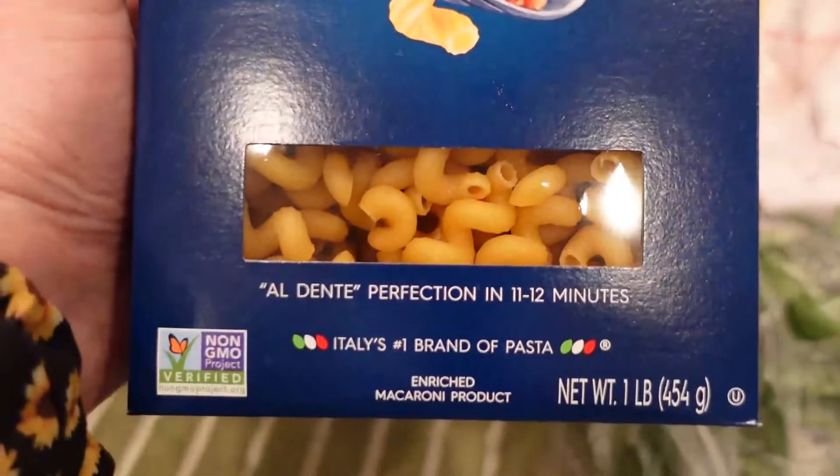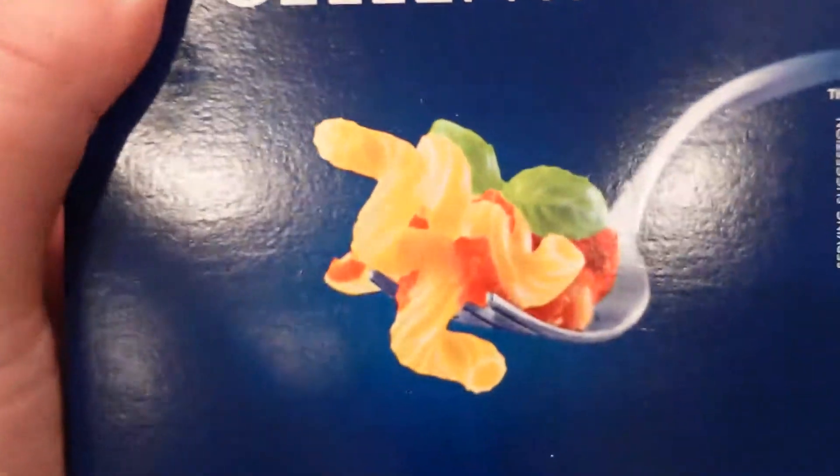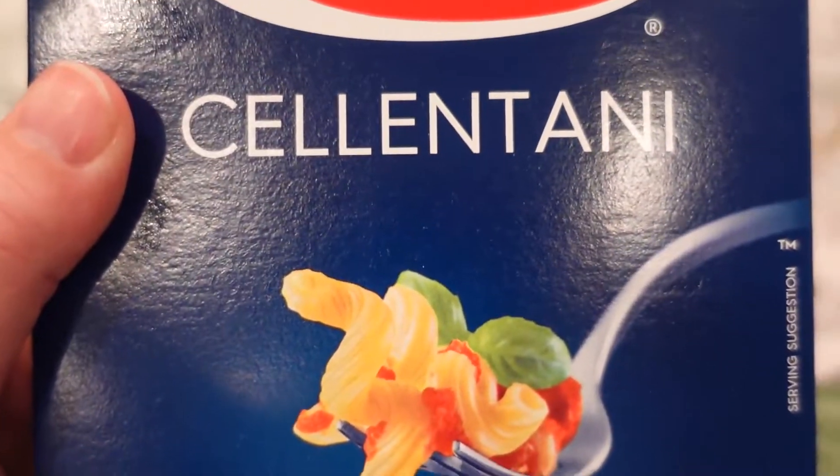Many of the recipes I saw used this hollow tube curlicue pasta. Let me show you how to make this.